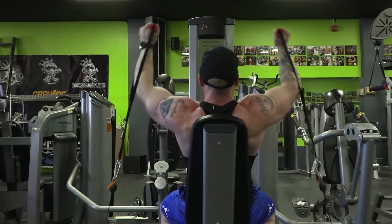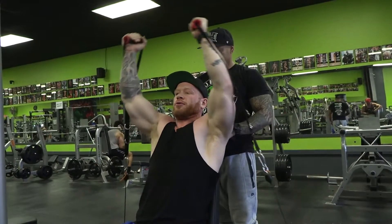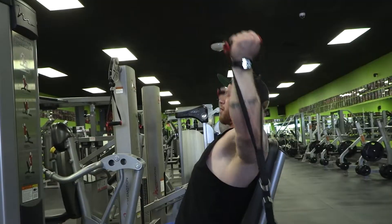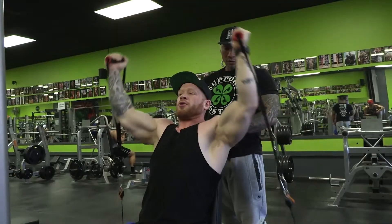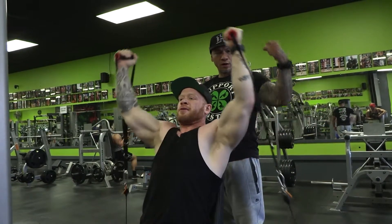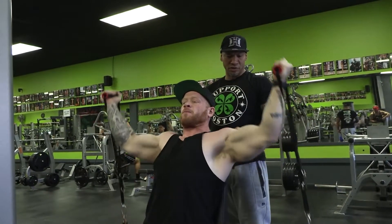Very similar to what you would do for a cable crossover for chest, except all the pressure now is in the delt. Key to this exercise: keep the arc wide. You don't want to bend and you don't want to be in here — you want to be out. It's going to keep all the pressure on the shoulder.